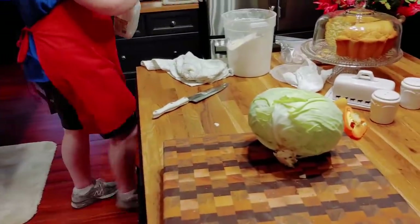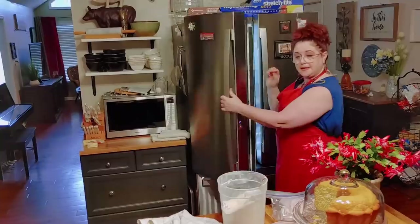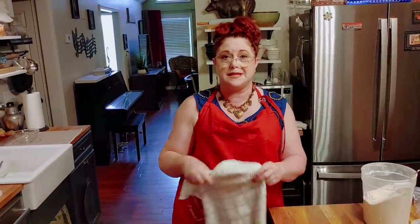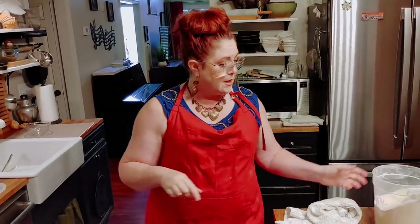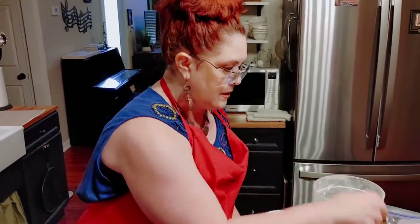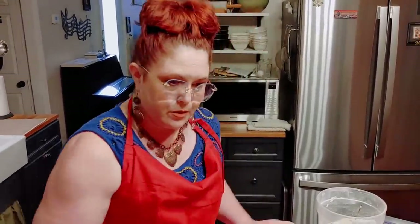Put up my buttermilk. Y'all make sure, if you can get it, get some White Lily flour — make some biscuits — and White Lily cornmeal mix to make some good old cornbread. You won't be disappointed. A lot of y'all who can't get White Lily up north can get it from Walmart.com, which is the cheapest place. You can also get it on Amazon through my website, but it's more expensive.